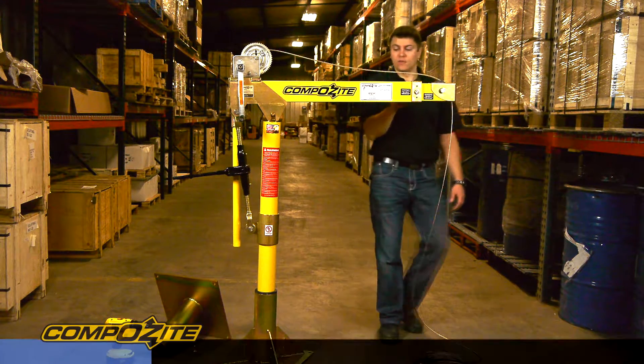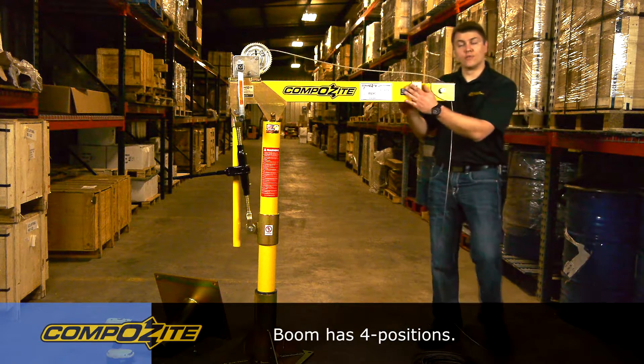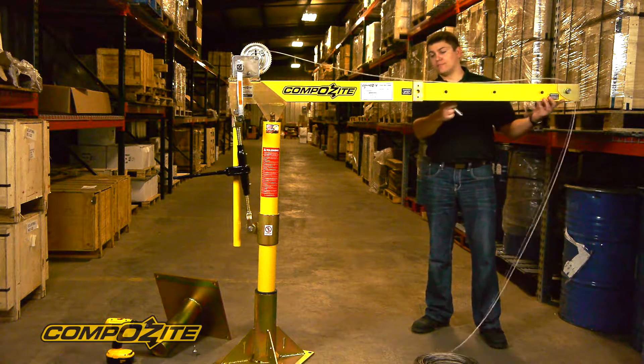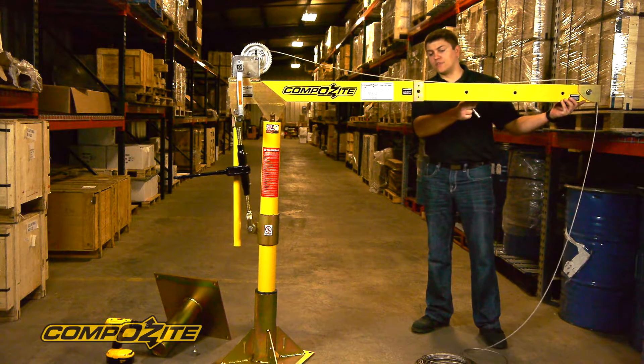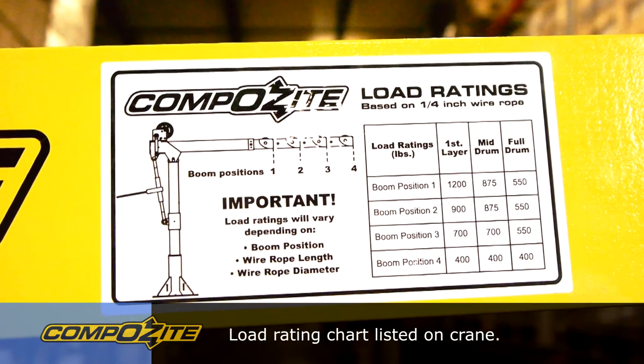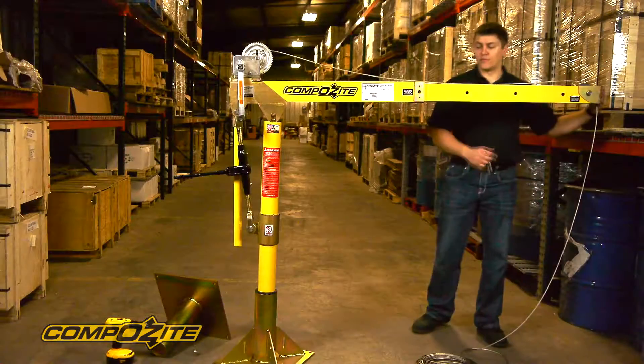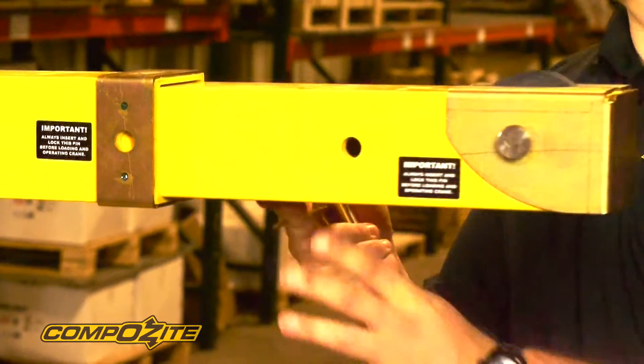The crane telescopes out four positions total. Right now we're in the first position and we can go out three more spots to our last position, which has a load rating of 400 pounds. In the first position, the load rating of the crane is 1,200 pounds. I'm going to put it back in the first position so it's a little bit easier to show the features.